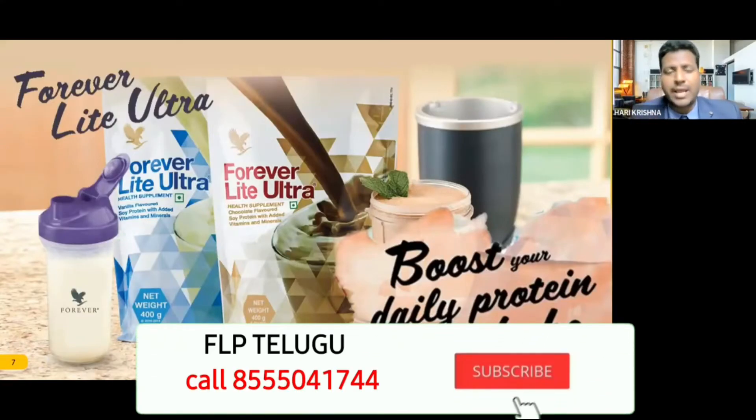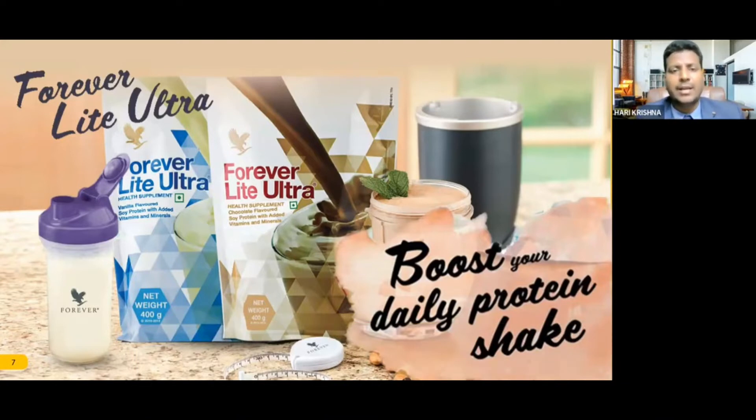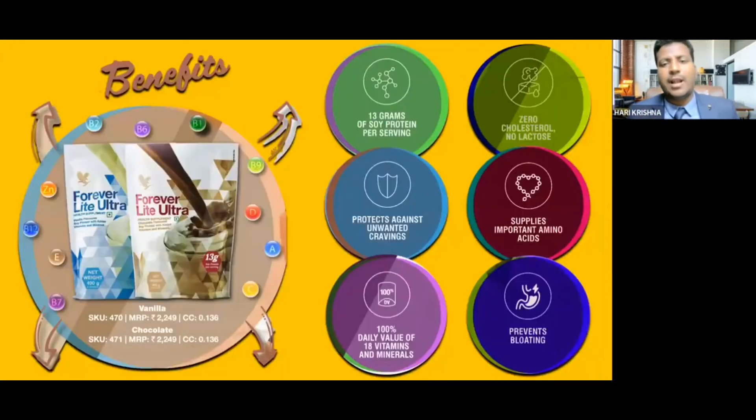For our light alternative, there are two flavors: chocolate and vanilla. It's better to make chocolate. Give them for our light alternative vanilla flavor — vanilla flavor.